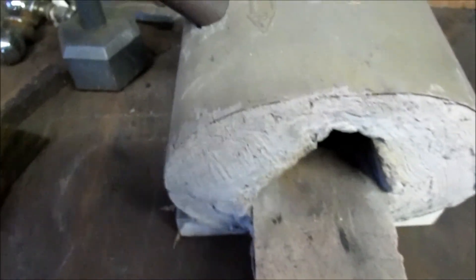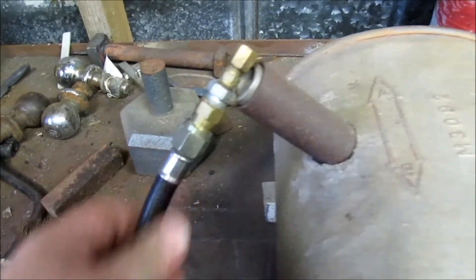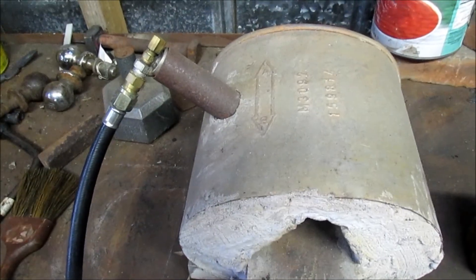The burner came with that regulator, so that's mainly the reason why I got it — because it was all ready to go. So that's the burner.